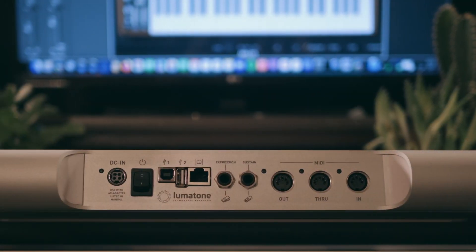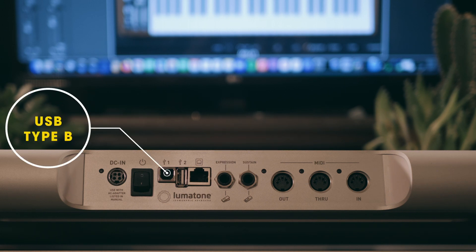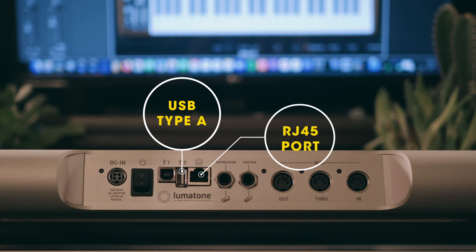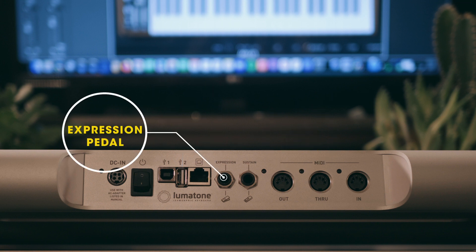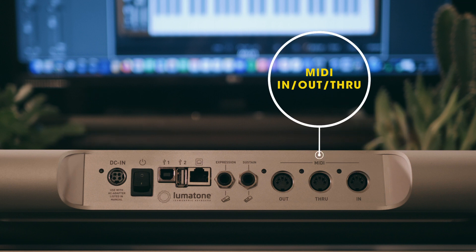Let's take a look at the rear panel. Going down the line, we've got the DC power connector and the power on/off switch, a USB Type-B port which you'll use for MIDI connection to a computer, a USB Type-A and an RJ45 port — both of which the manual says are for the manufacturer's use only. We've got the expression pedal jack and the sustain pedal jack, and of course your MIDI in, out, and through five-pin DIN connectors for when you want to control analog synths or other hardware directly.